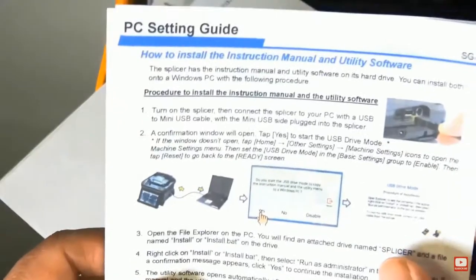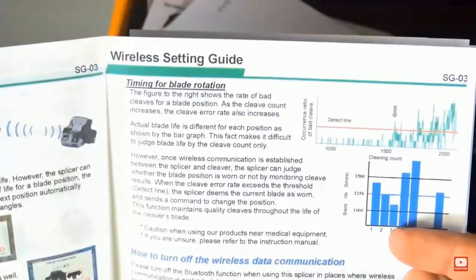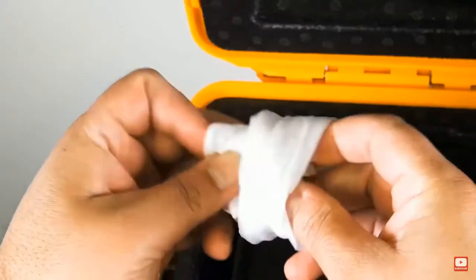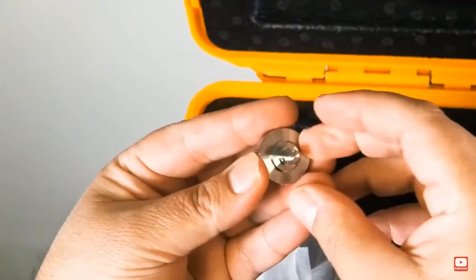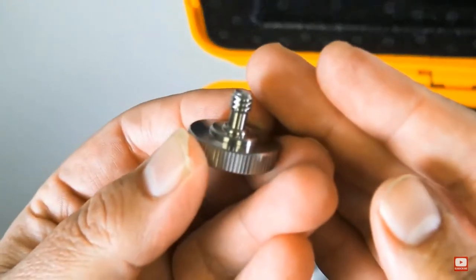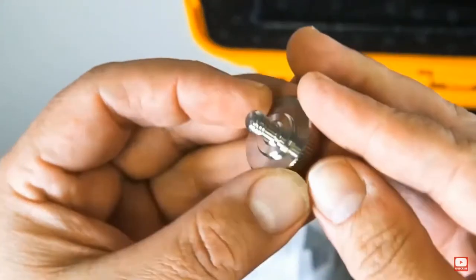We're also an authorized AFL Fujikura distributor, so you definitely want to make sure you buy your product from an authorized distributor so that your warranty is valid — obviously with a very expensive piece of equipment like this. The 90S is the latest core alignment splicer from Fujikura.